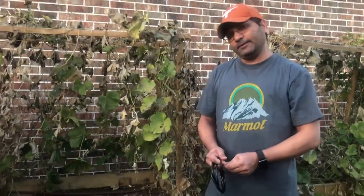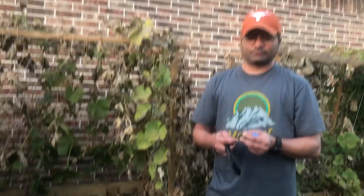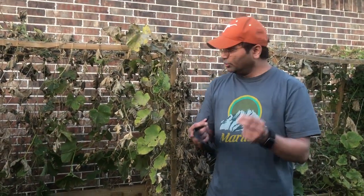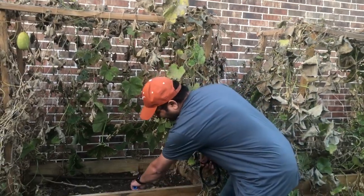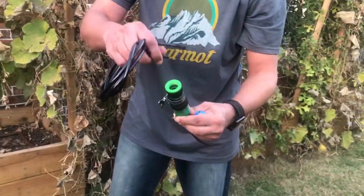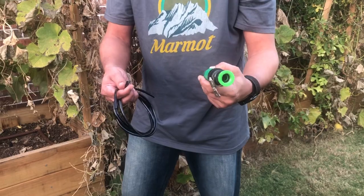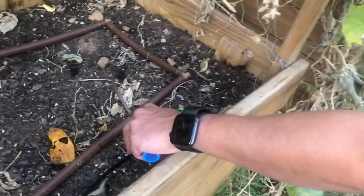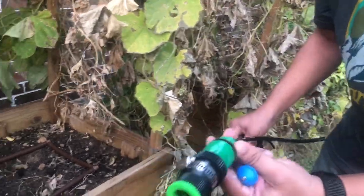The ideal thing is to pull this from a junction box. It's connected to the sprinkler system, so it's ideal to get it from the junction box. If you are not connecting to the sprinkler system, you could also do it from your regular watering hose. For that you might need a converter where the hose pipe goes in and the sprinkler pipe comes out. This is a half-inch to quarter-inch converter — it has a valve and regulates the pressure.